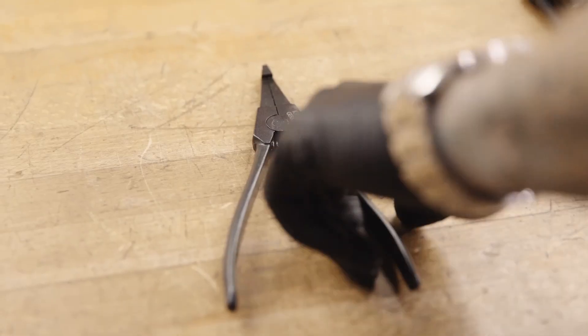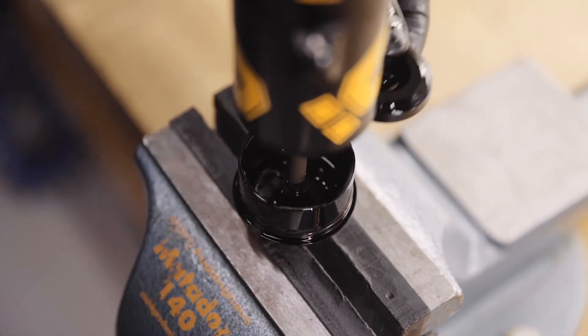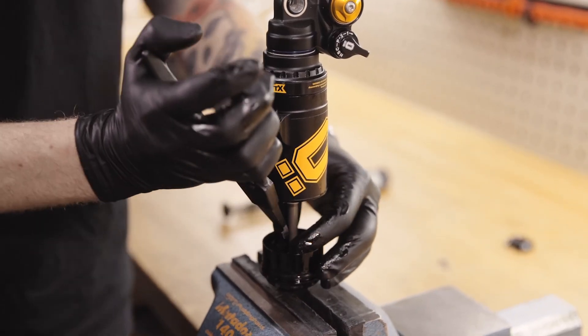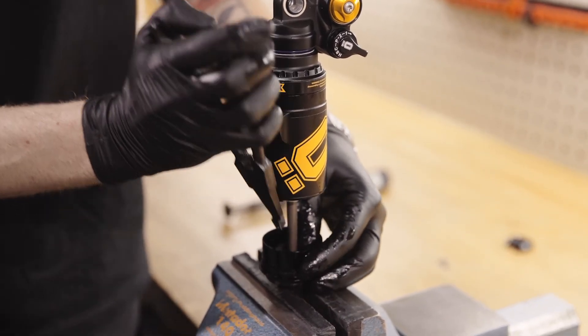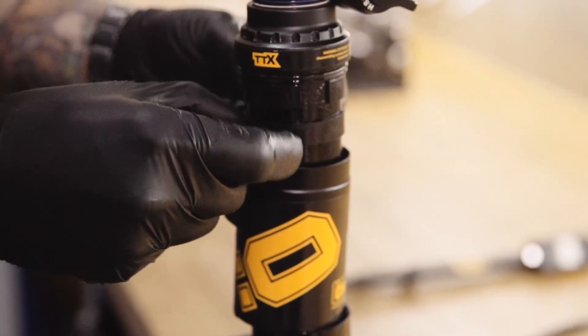Move up the end stop and use a set of long nose pliers to extract any existing spacer. Now insert the spacer you require. The maximum spacer volume for your shock can be found in the manual. You can add or remove spacers between the cans on the double can model.